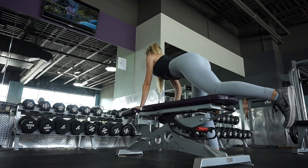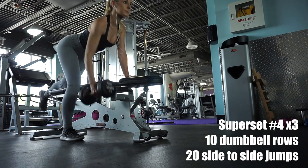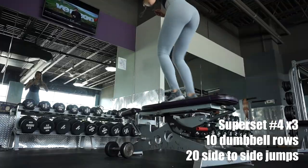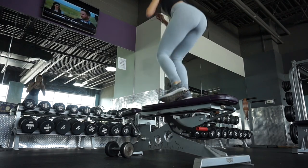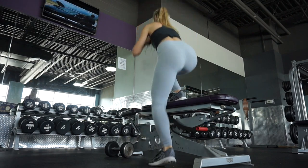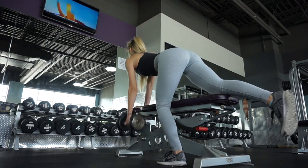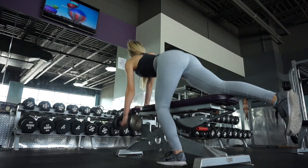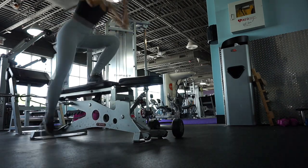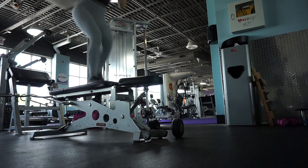Next I moved on to one arm dumbbell rows and I don't like these because they're hard for me — they get my heart rate up completely just doing these alone, but they are really good for your back. I've done these consistently for four years and I feel like they have attributed to my nice back lines, so I keep doing them. I dropped the weight down to 25 pounds for higher reps, and then I did these side-to-side jumps which are really hard. Just be careful to make sure you don't miss the bench or fall. If you have a box you can use that — this is a little high but it worked.